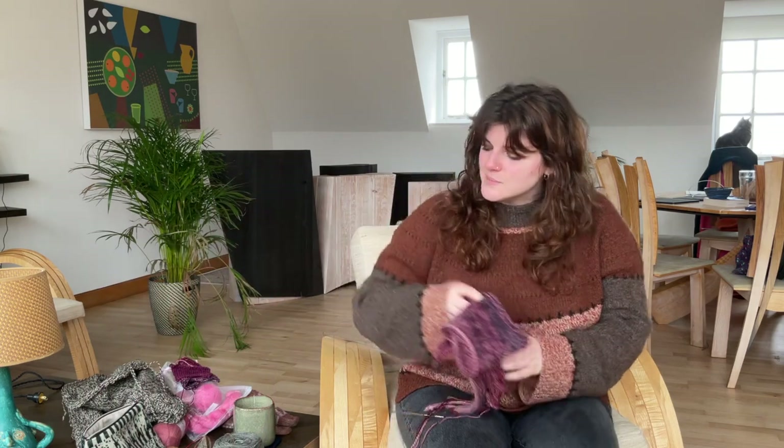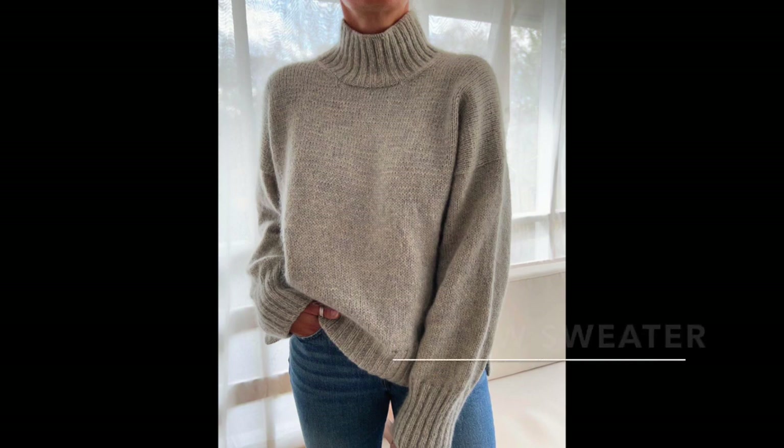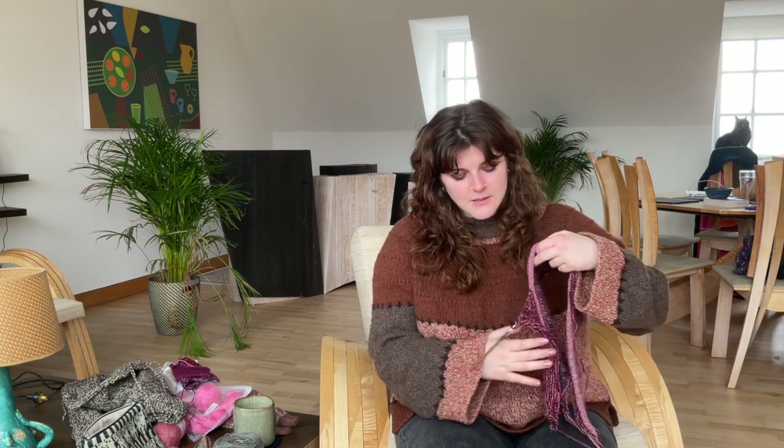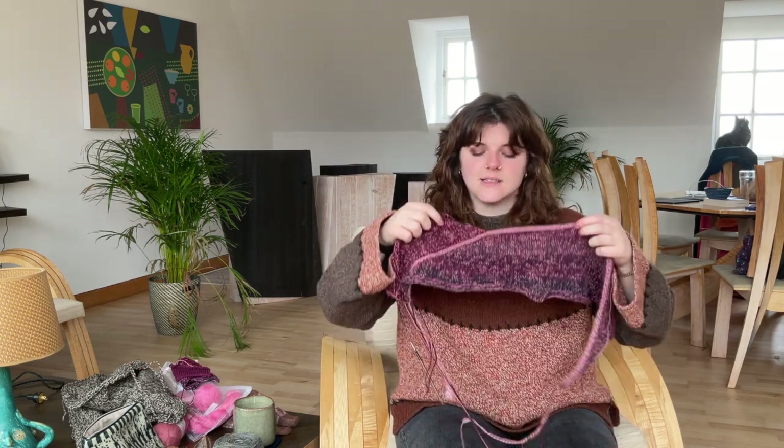So I ended up casting on with the Hobii yarn held with the Spin Cycle instead of the Malabrigo, because the Hobii color is more muted. I think it's coming out really well. The Hobii yarn also has a little bit of a halo, whereas the Malabrigo doesn't, so it is actually changing the color a little bit. I'm making the Harlow pattern — it's a drop shoulder design with a really beautiful I-cord detail along the top of the back where you can see the shaping. I started with the darkest color because I thought that would make it pop more.